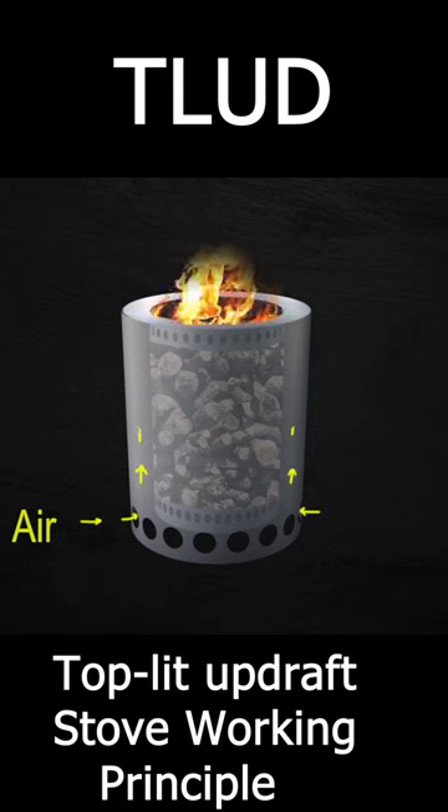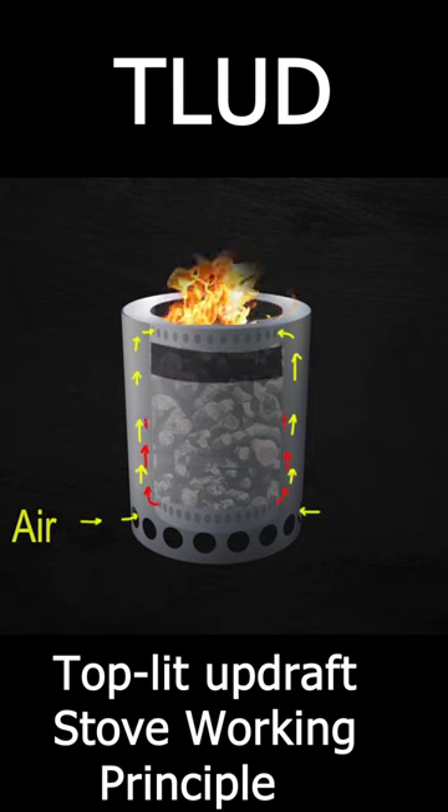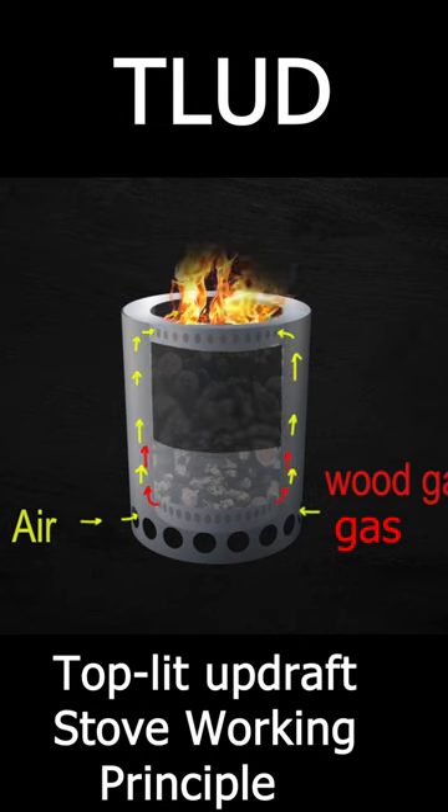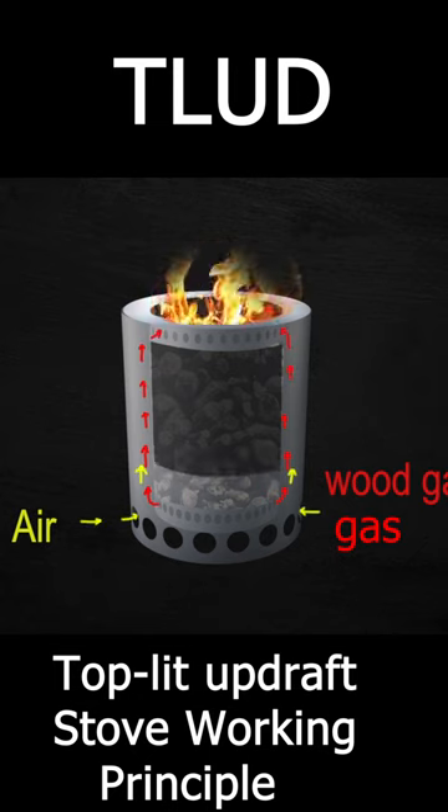As the fuel burns, pyrolysis occurs in the layers underneath it and results in the formation of wood gas, which is released through the bottom holes. This gas then mixes up with the air and is carried forward to the fire and supports further burning of the fuel.